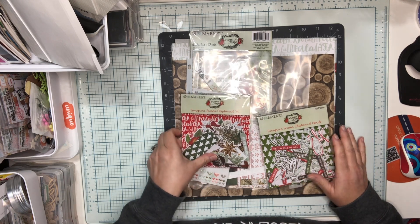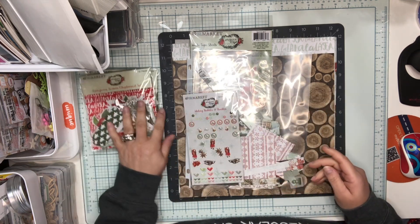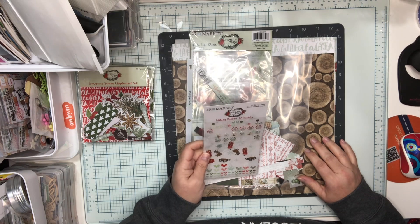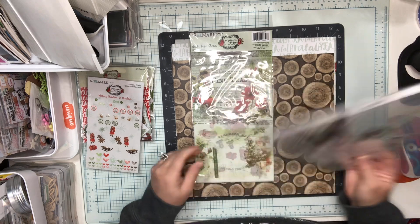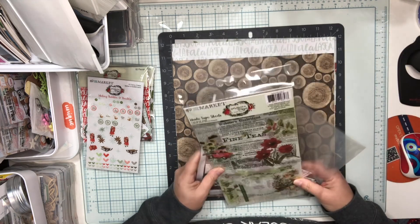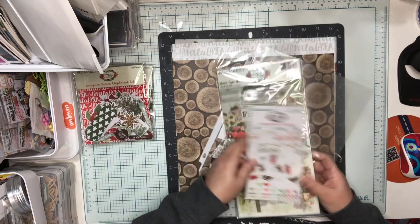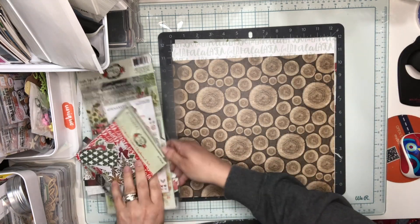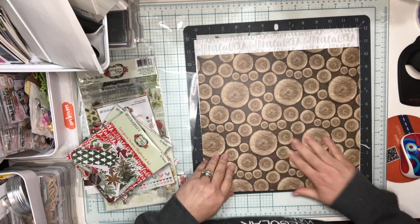Now I had the chipboard set, the chipboard words, the wishing bubbles and baubles. You can see here I've got a whole bunch of scraps left. I did have the washi tape sheets — I used some of this and I have just a couple of pieces of paper left, including the wood slices paper.